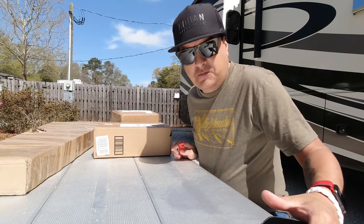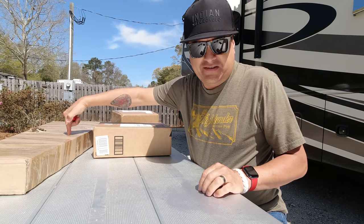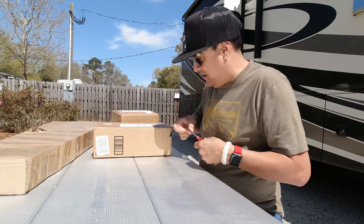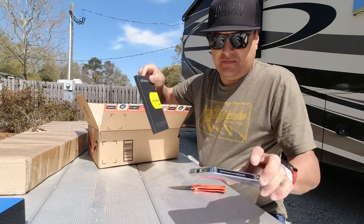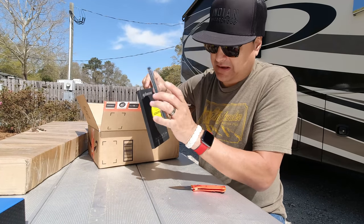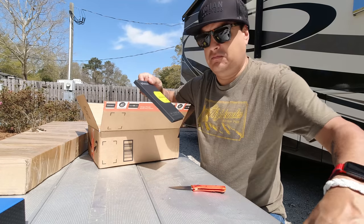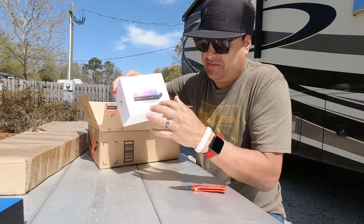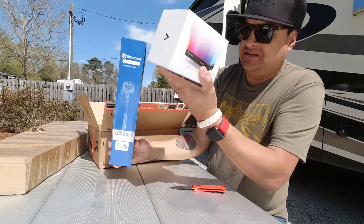We have some stuff to unbox. Over here it looks like a guitar — very excited. But first, I've got a couple other things: a glass screen protector for my new Apple Pro Max 12, and another one of those little lights that goes on a stick.